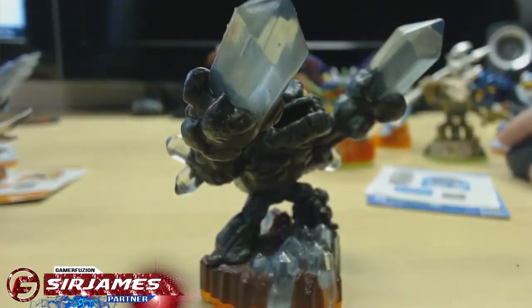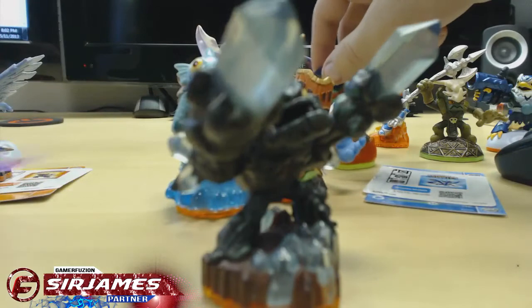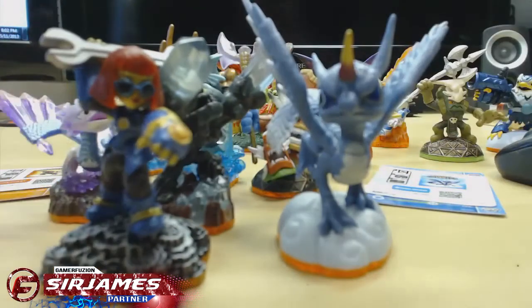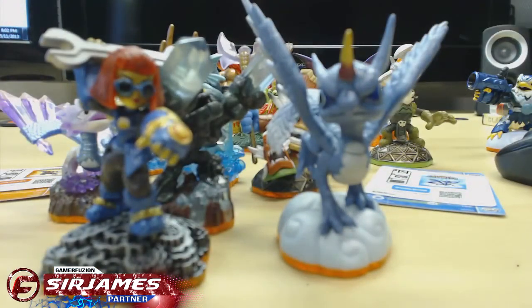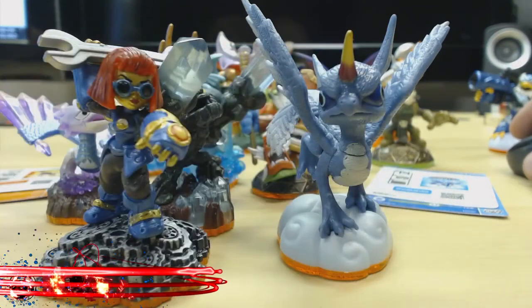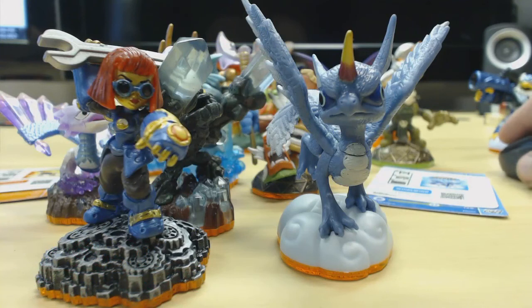So that is our current collection of Skylanders, and of course those were the new figures I got for his birthday today — Whirlwind and Sprocket. If you guys have any questions about the figures or Skylanders in general, I'll be happy to help. In my opinion it's a game that's definitely well worth getting. There's supposed to be a new version of Skylanders coming out later this year or next year, and of course we have the upcoming Disney's Infinity as well — a nice competition for Skylanders also using figurines but costing more. I'll be doing a walkthrough and review for that title. Feel free to leave questions in the comments below, and remember — GamerFusion empowers your gaming.